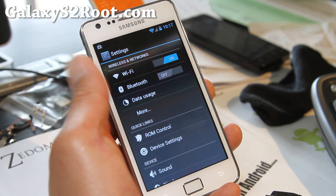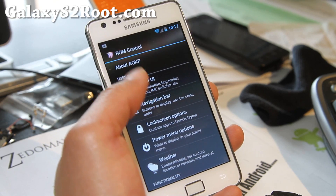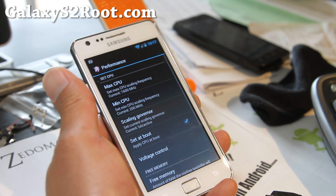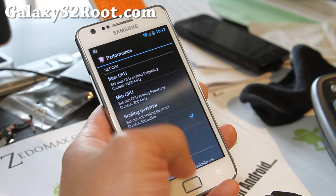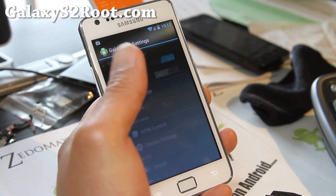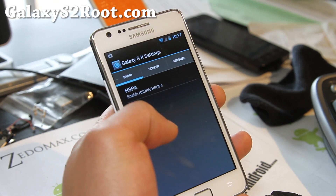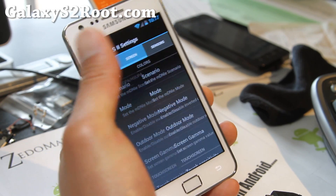This one also comes with ROM control settings similar to Resurrection ICS. You get all of the similar things here. I'm actually running SIA kernel because I'm on a dual boot, so I've got a 1.6 GHz clocked active. I've got this and Resurrection running on the other partition. And if you have trouble with 3G, you might want to check on enable HSPA, although you shouldn't have to.